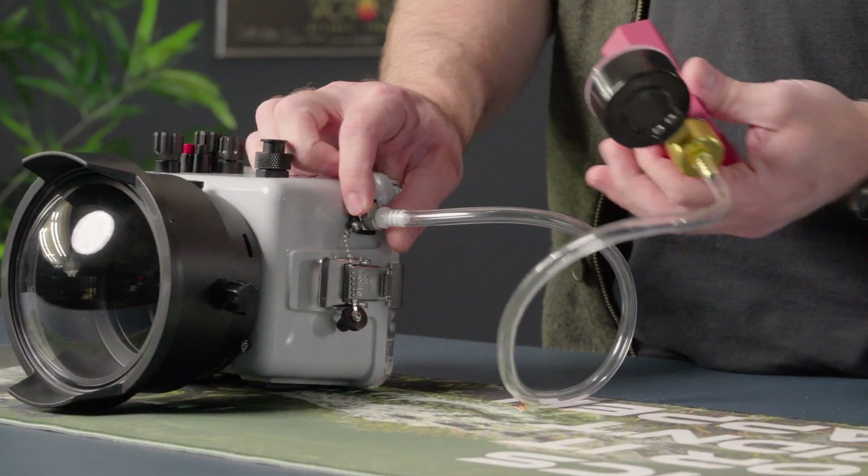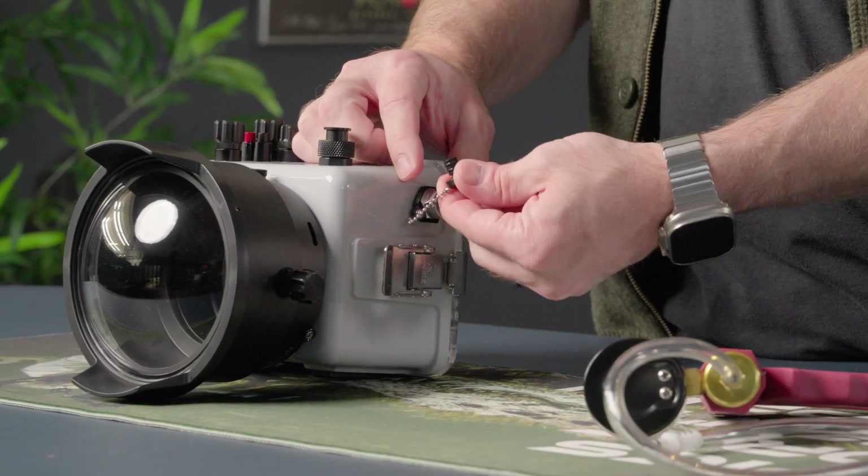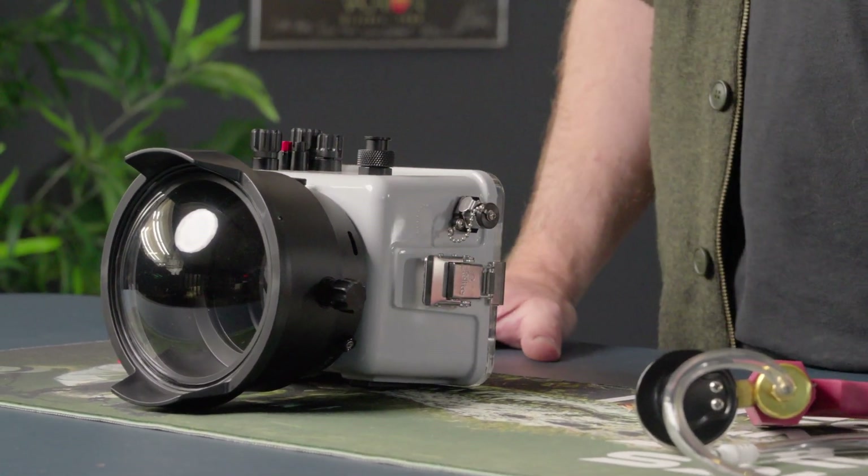I'll take this off and replace the plug, and I'm ready to get in the water with my system.